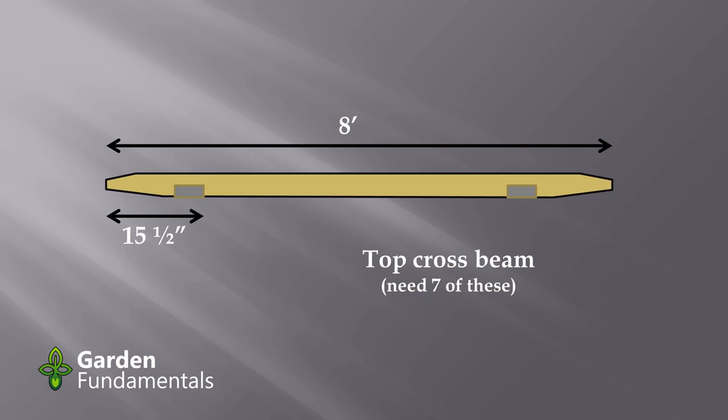You'll need at least two of these cross pieces made before you start the assembly process, but you might as well do them all at once. The way I make the notches is to take all seven boards at the same time, lay them on top of some sawhorses, mark the notched areas, saw through all seven at once, and then use a chisel to notch each one separately.